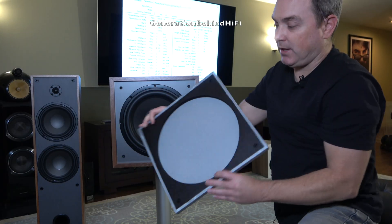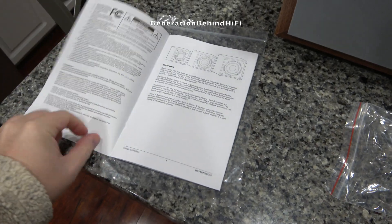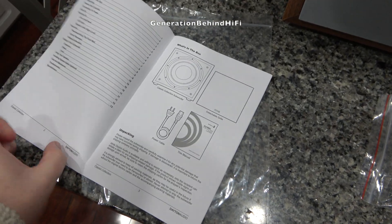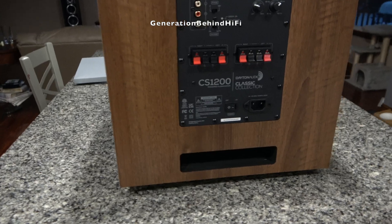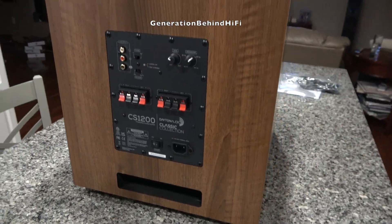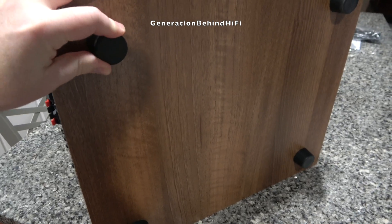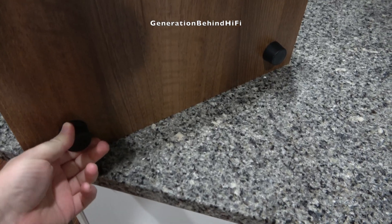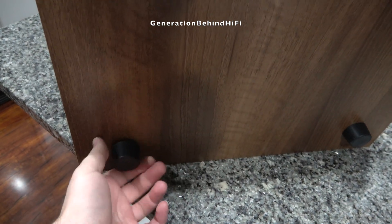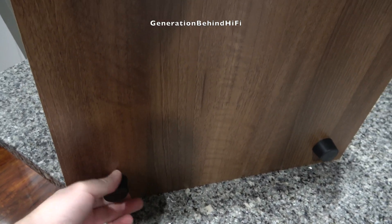Also included is a nicely made grille made from MDF, a power cord, and an owner's manual. The owner's manual is well written and includes tips on positioning and how to connect the subwoofer to your electronics. This subwoofer uses a bass reflex cabinet design with a rear firing port. On the bottom you'll find soft, pliable rubber feet that do an excellent job of decoupling the subwoofer from the floor and minimizing unwanted vibrations. The feet are removable, so if you prefer to use spikes instead, you easily can.